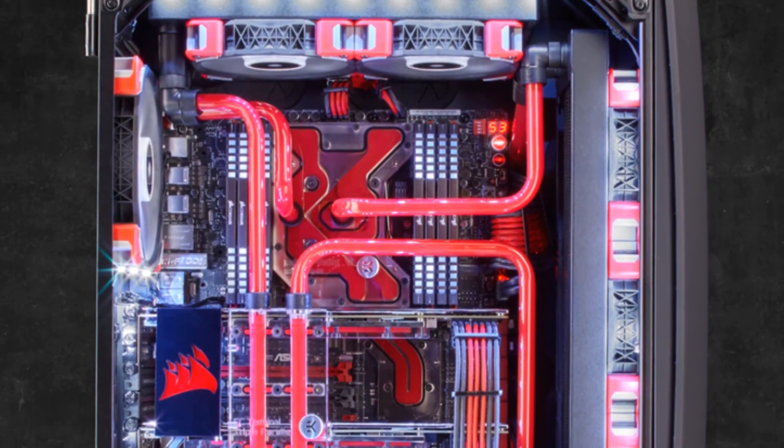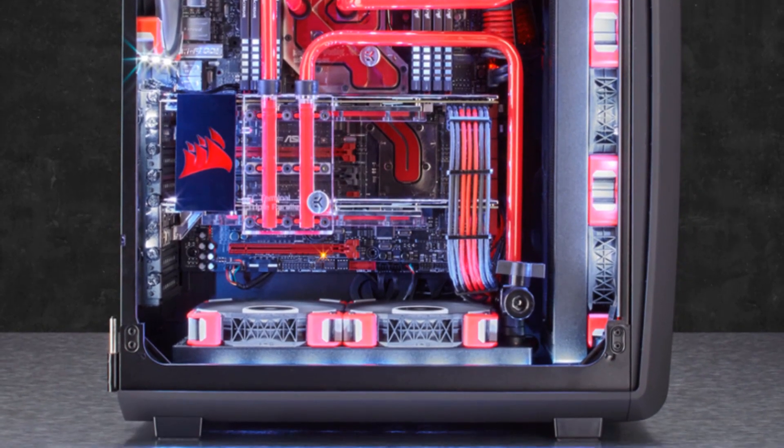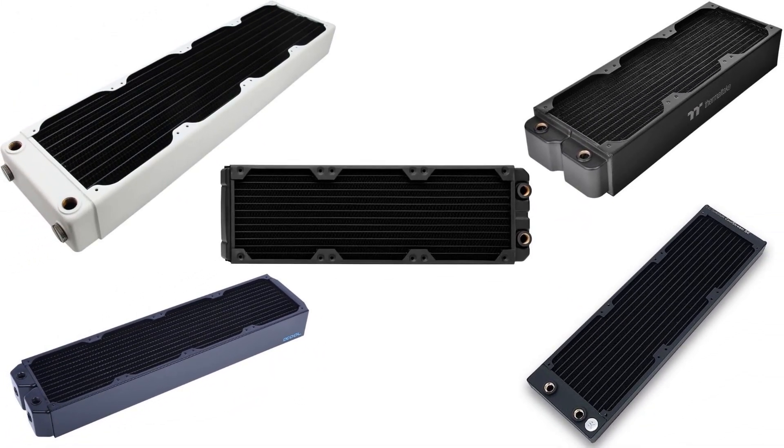These radiators should be combining better design and fin arrangement for improving the airflow. Modern computer brands are offering a wide variety of these cooling radiators. Let us check the best five in the market for you.